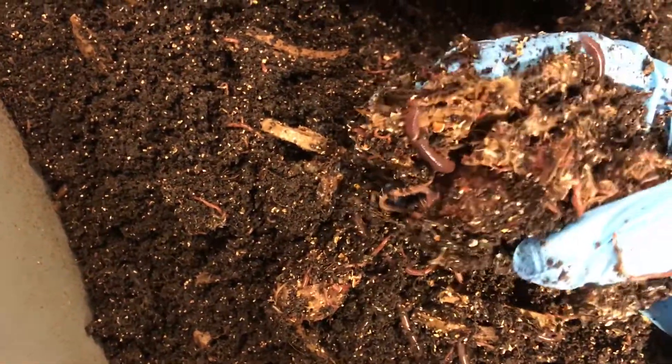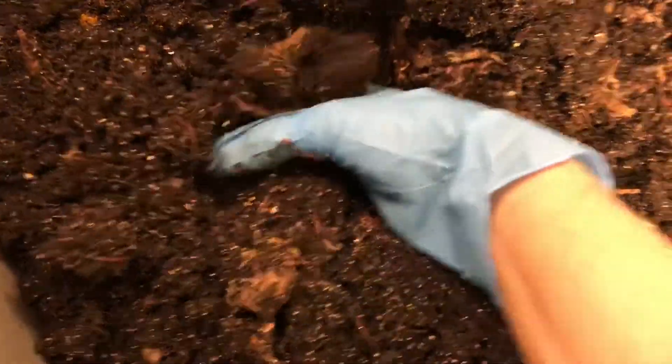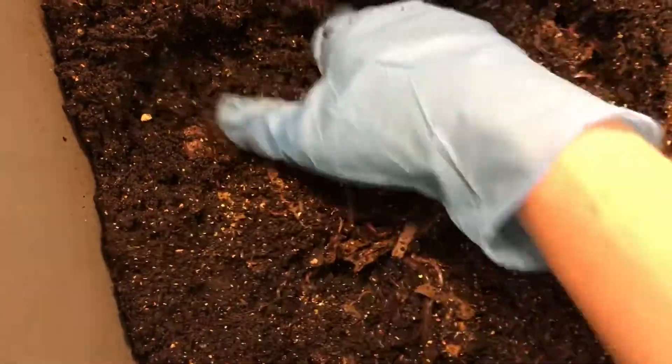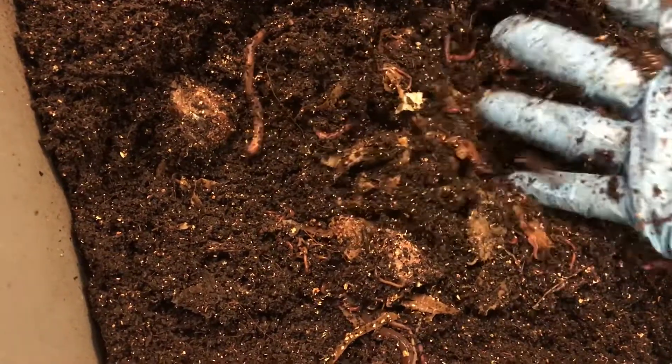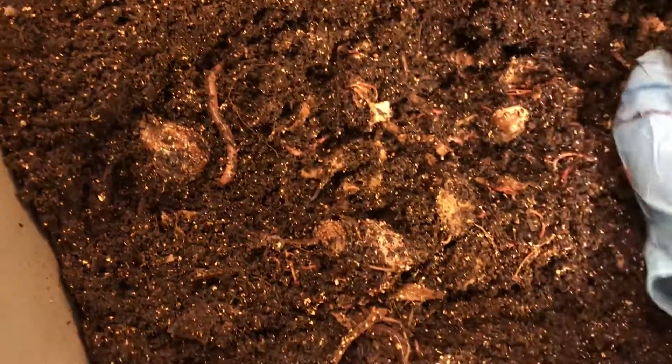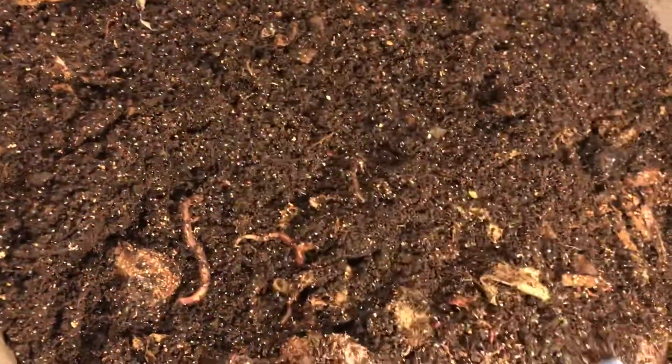Wow, look at all those babies! It feels a little bit warmer here in this particular feeding area than it does in the rest of the bin, and that's very typical and very normal. The food is breaking down and it gives off a lot more warmth. When the bin is large enough and you pocket feed, the worms have an opportunity to move away from food as it heats up, and move back in when it cools down. That's one of the advantages of having a larger bin.